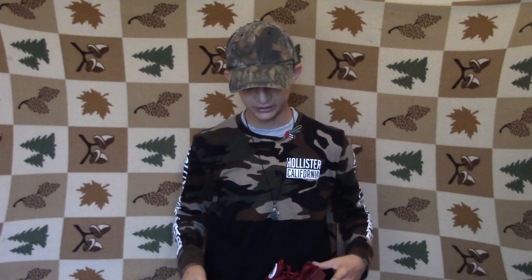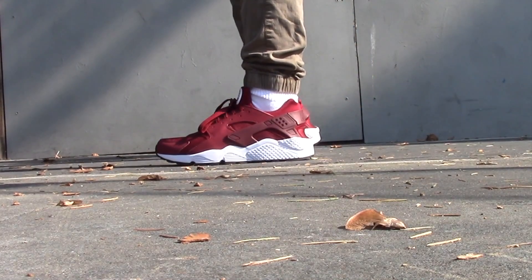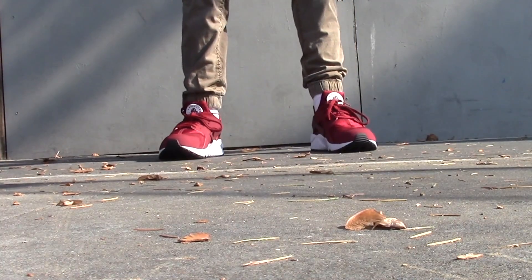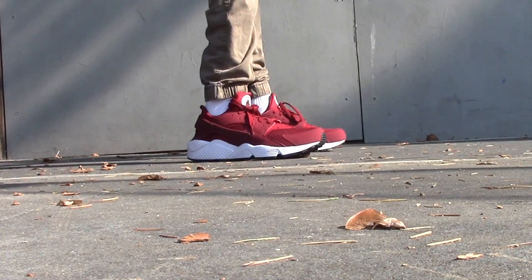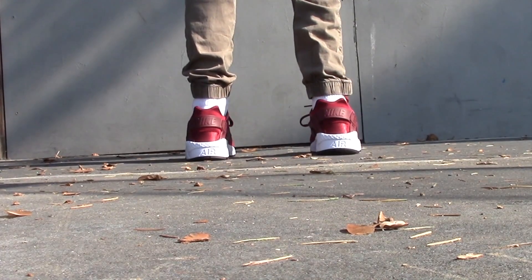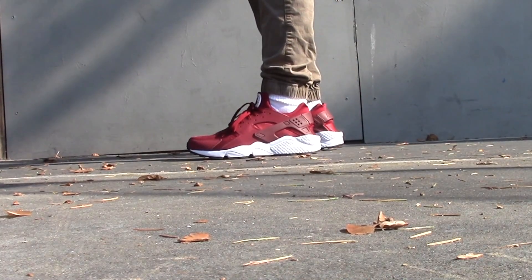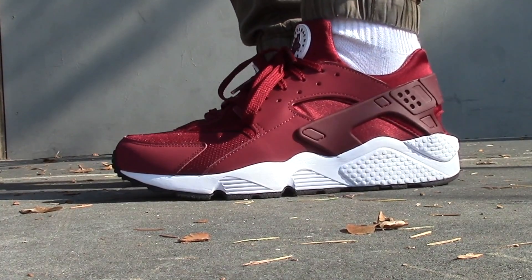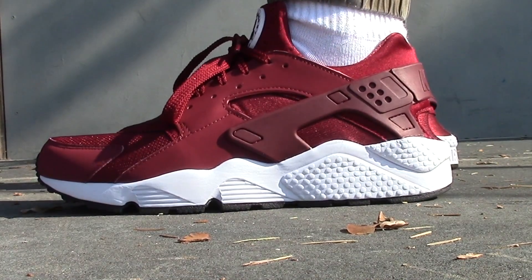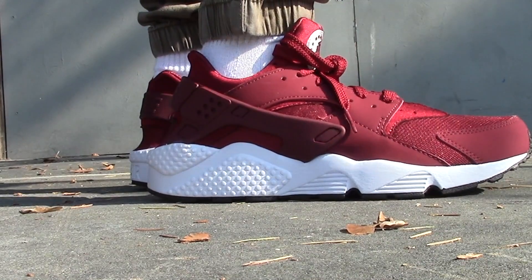Oh yeah, I forgot to show you guys what it looks like on feet. So yeah, let's do that right now. Okay, okay.